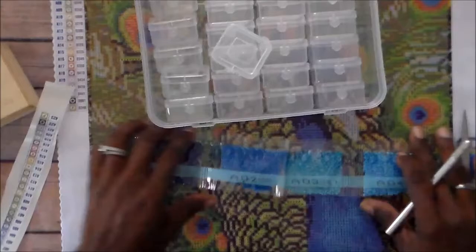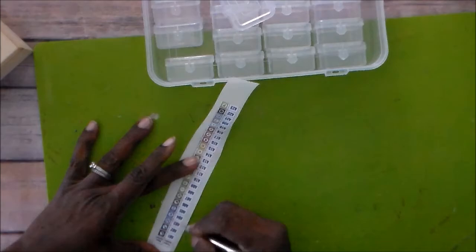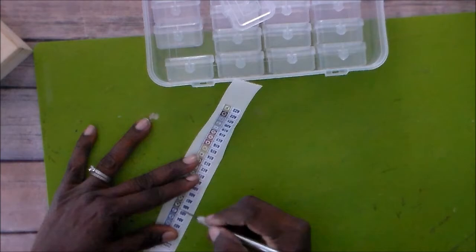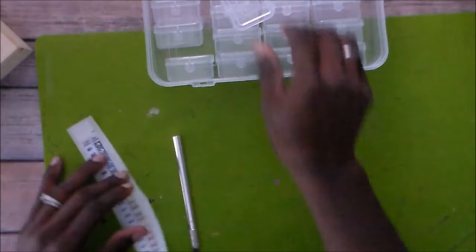Let me move this out of the way. I'm hoping I'm not cutting through the surface — I don't want to cut anything. I just did, so I need to break out one of my working mats and cut on that, because I don't want to cut my surface here. I'm just going to cut these and see how they work.